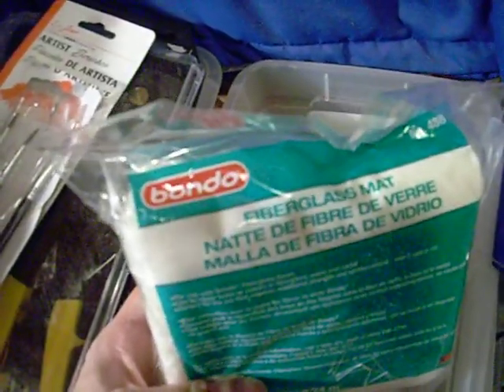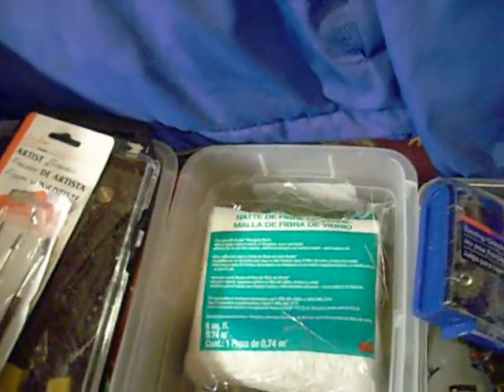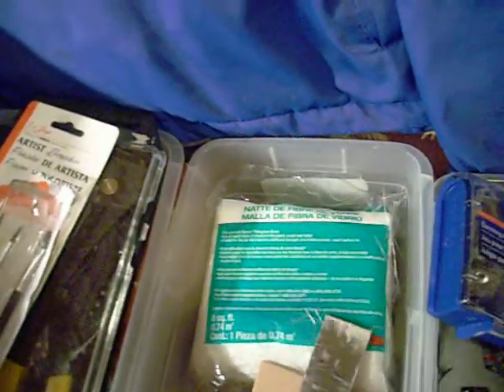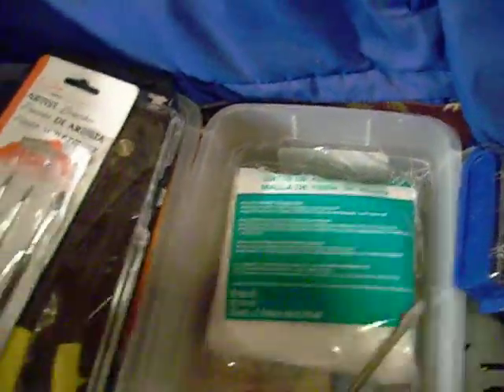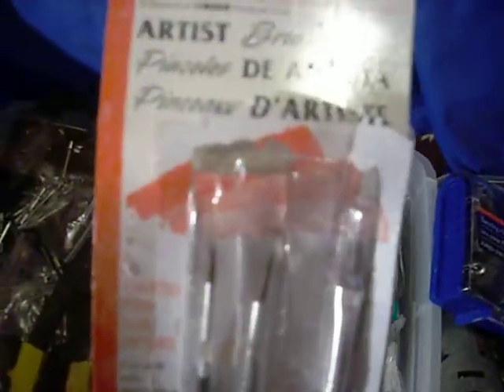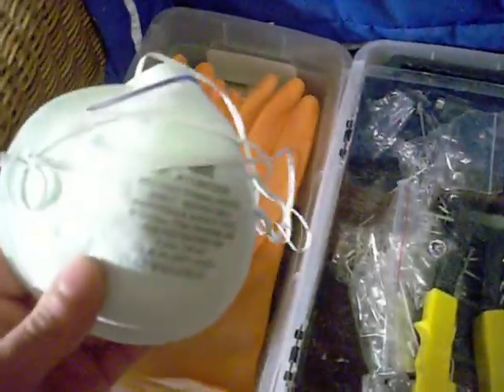Different size masking tapes, some duct tape just in case. Fiberglass mat — this comes from the auto store, like six or seven bucks — for doing bondo work. I got some little tools here for applying and mixing up bondo, a basic screwdriver, some hobby brushes so I can get into tight areas with a nice long hair when I'm doing the resinating. I got a pop rivet gun — this is what I use to attach my shield and probably a few other things later on.